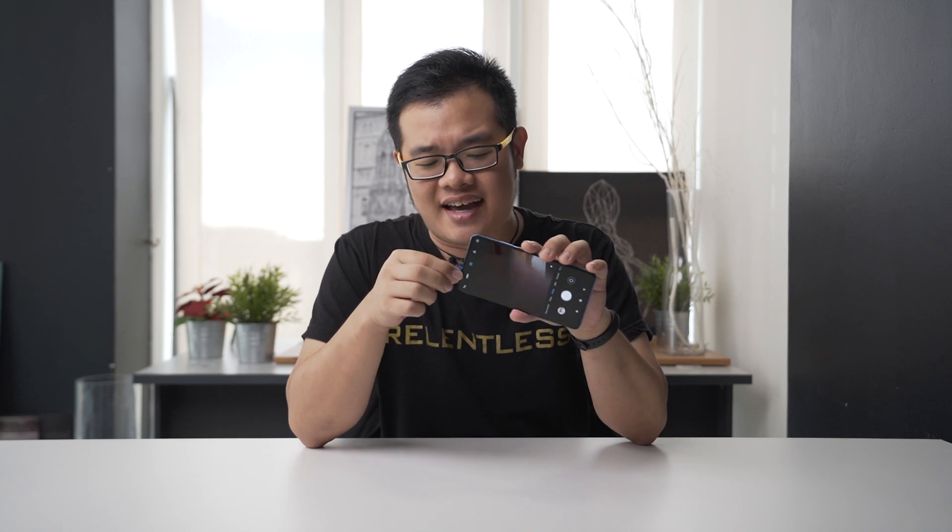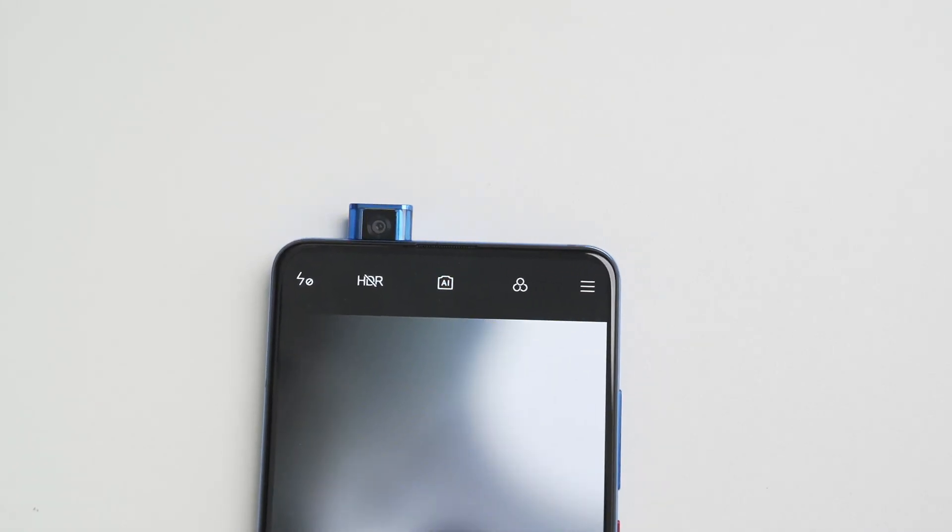Also, the headphone jack is on top, so don't worry about that. Despite having a pop-up camera, for me it doesn't feel very sturdy — it feels just a bit flimsy, not that I'm complaining. Another thing I don't quite like is that it doesn't have expandable storage, which many people do need.